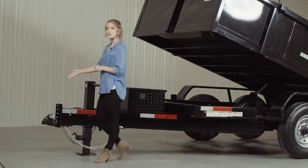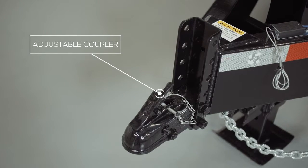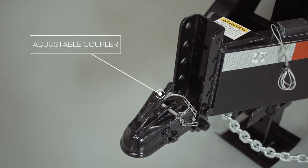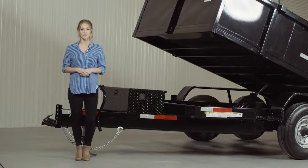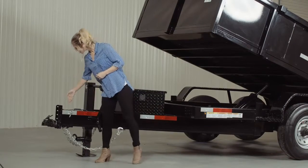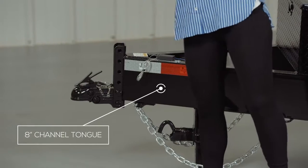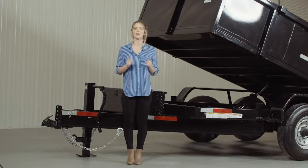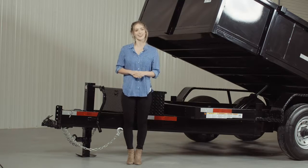Up front we have a forged 4-hole adjustable bumper pull coupler that allows you to adjust the height of your trailer to your truck evenly, to ensure your trailer rides level while going down the road. Behind the coupler we have a heavy 8 inch channel tongue. Most people in the industry use a lighter 6 inch channel, but we believe that an 8 inch channel provides more strength and stability.